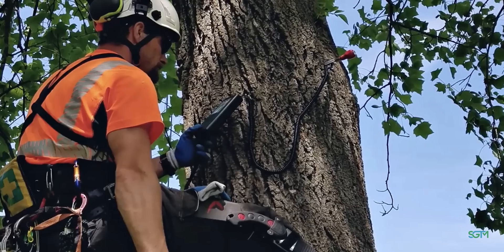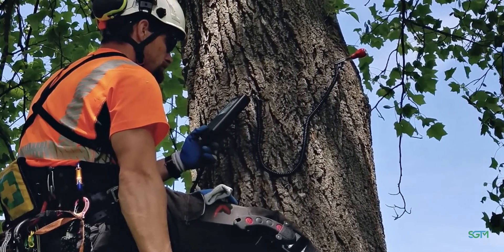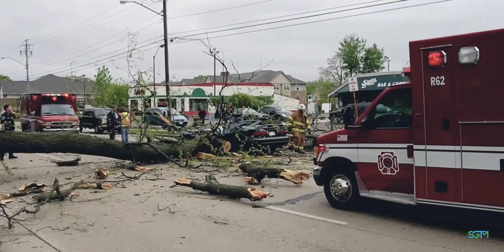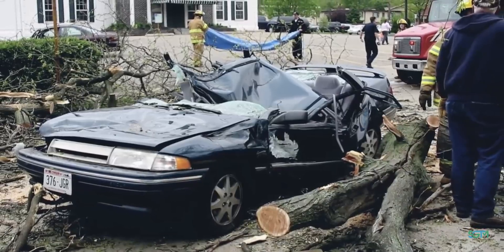We can do sound wave technology through the tree, which lets us know just how much solid material we have versus non-solid material. Most of the time when you have decay and rot inside a tree, there is no fixing it.